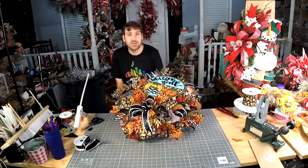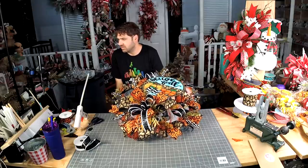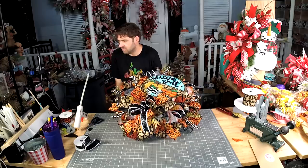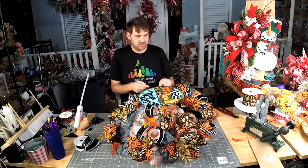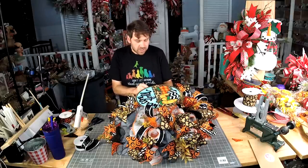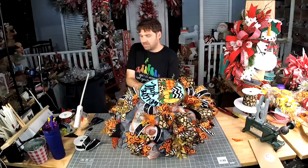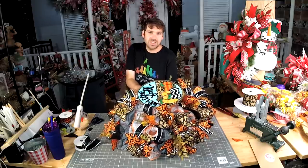We're literally just putting the sign right over the pumpkin so we can see what it looks like. I'm just giving y'all a little extra perk so you can see that you can make this work with what you have — pay attention to the method and not always what's in it.